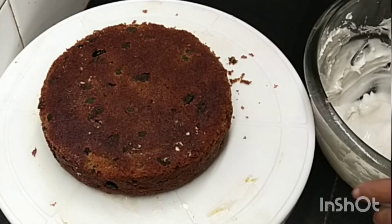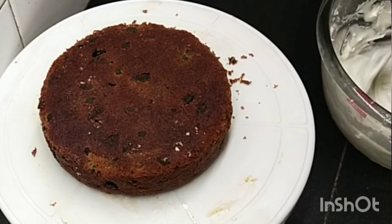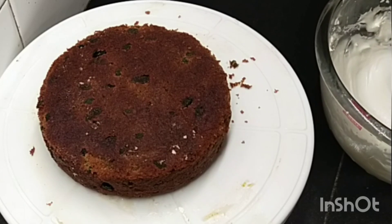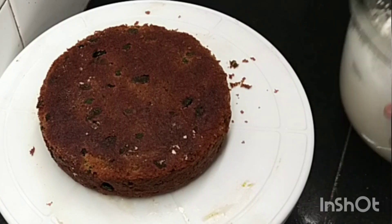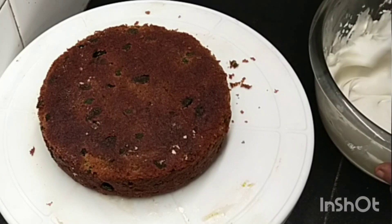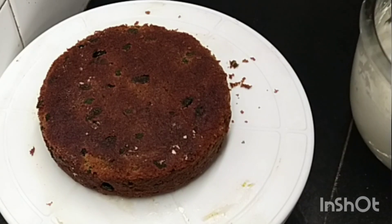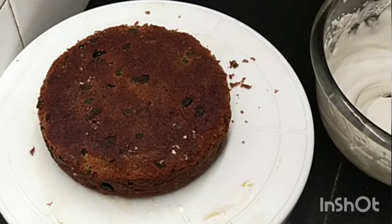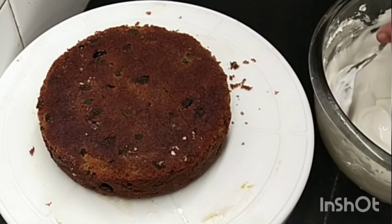Now I am going to add a teaspoon of the icing and mix it well. I am going to add a teaspoon of icing sugar. Mix it well.